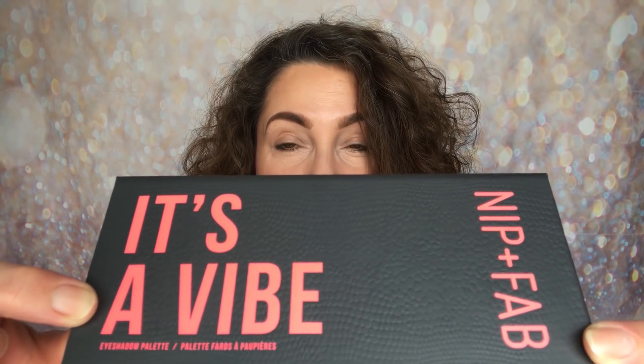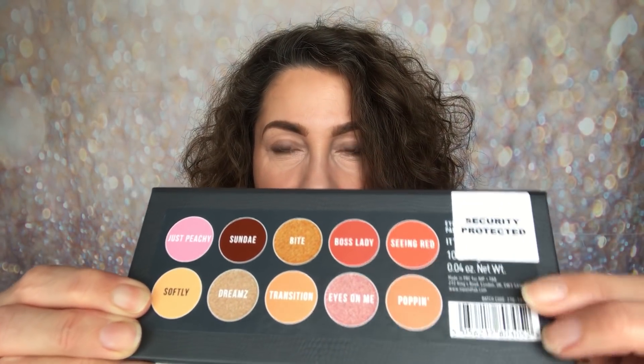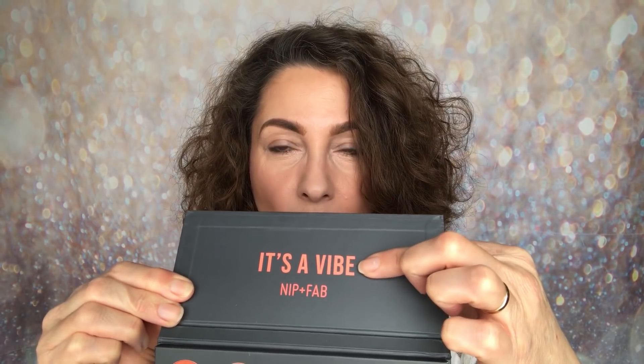Hello and welcome back to my channel. My name is Samantha and today I'm sharing the third out of four new eyeshadow palettes from Nip and Fab. This one is called It's a Vibe. You can really see that snakeskin print on the palette — it's bright orange. When you turn it over, you can see the eyeshadows and the names, though the names are only on the back. On the inside, you don't get a mirror, but you do get the palette name and the brand name, Nip and Fab.